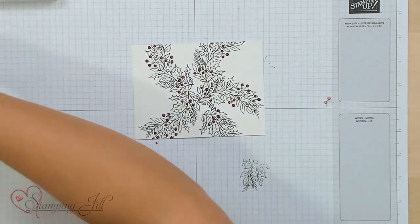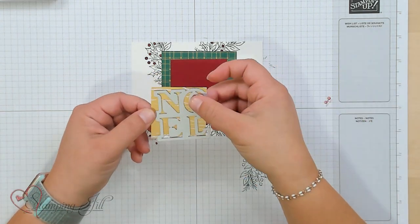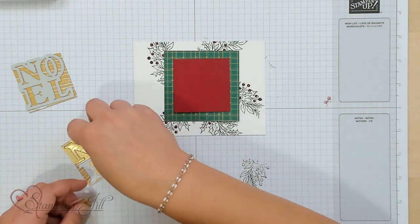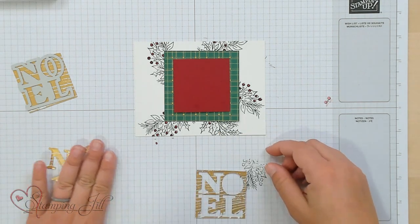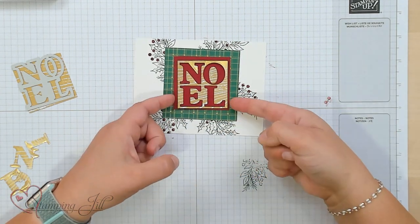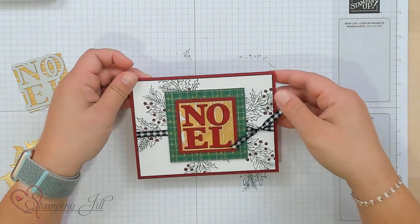Then we're going to layer on some of this really cute Designer Series Paper. I have a two-by-two piece of this gold foil paper, and I'll run through that Noel on this paper. It's a little bit of a tight fit, but that's important — you want to run it through real close and tight. We're going to take our letters and set them aside, and just use our negative image for this card. Make sure you keep your little inside to your O, adhere that on, and you can use that cute negative image for your Noel. We'll put it on the card back, and here's that finished card.